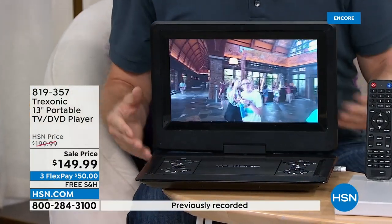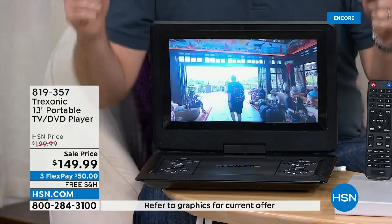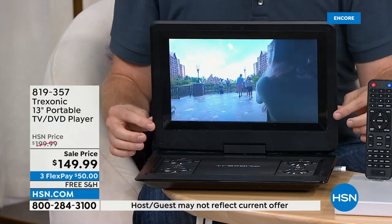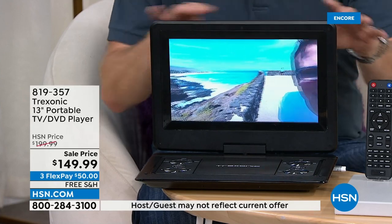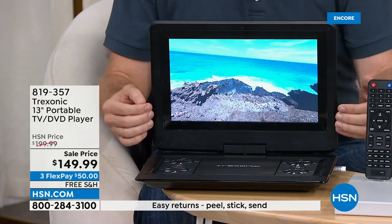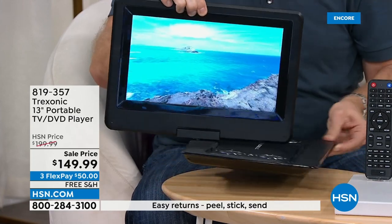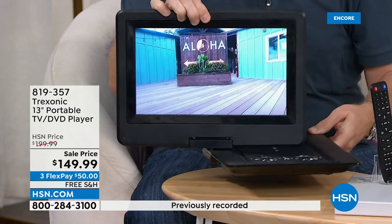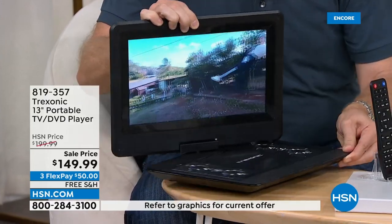It really makes it convenient. Instead of fighting with what everybody wants to watch on the TV, you can now enjoy your own personal television. And that screen — it's high definition. It's not VGA quality like other portable TVs. This is high definition, so it's going to look as beautiful and as brilliant as those big screens.